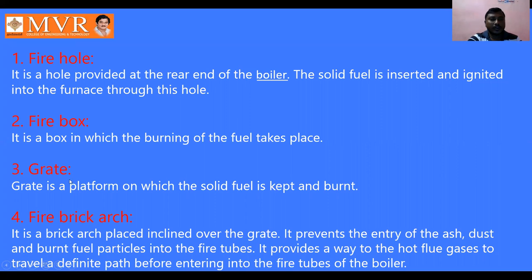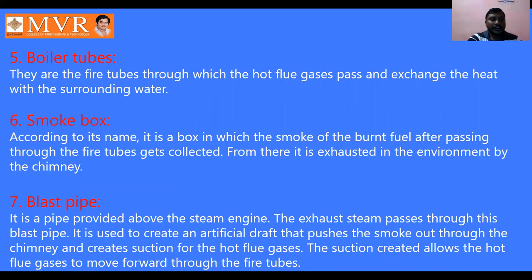The fire brick arch is a brick arch placed inclined over the grate. It prevents the entry of ash dust and burnt fuel particles into the fire tubes. The boiler tubes are fire tubes through which hot flue gases pass and exchange heat with the surrounding water. The smoke box is a box where the smoke of the burnt fuel, after passing through the fire tubes, gets collected and is then exhausted to the environment through the chimney. The blast pipe is provided above the steam engine — the exhaust steam passes through this blast pipe, creating an artificial draft that pushes the smoke out.